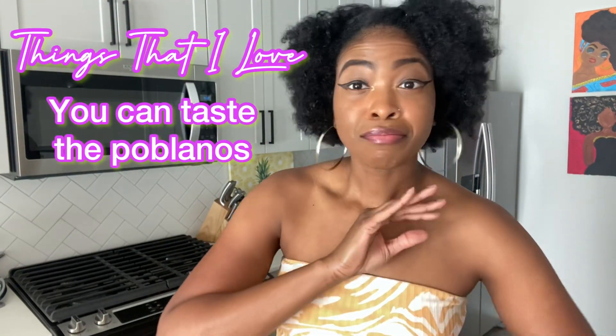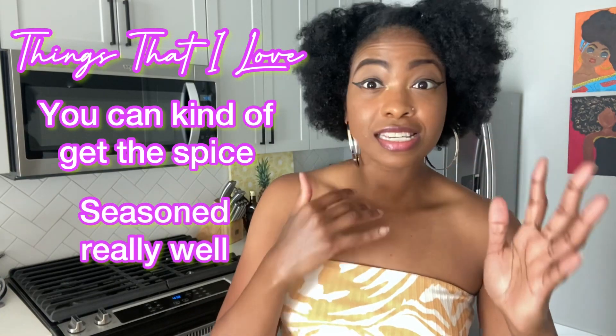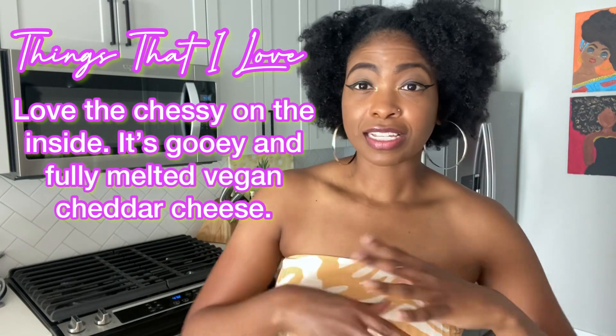Let's get into the things that I love. I love that you can taste the peppers and they're all throughout. I love that you can get the spice and it's seasoned really well. I love the cheesiness of it — the cheese melted really good too. Love that.